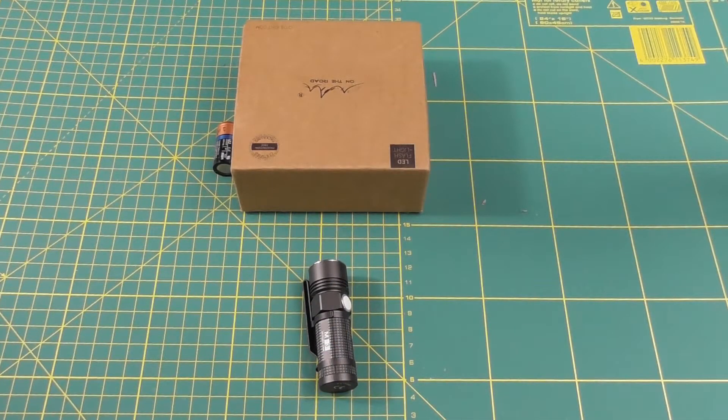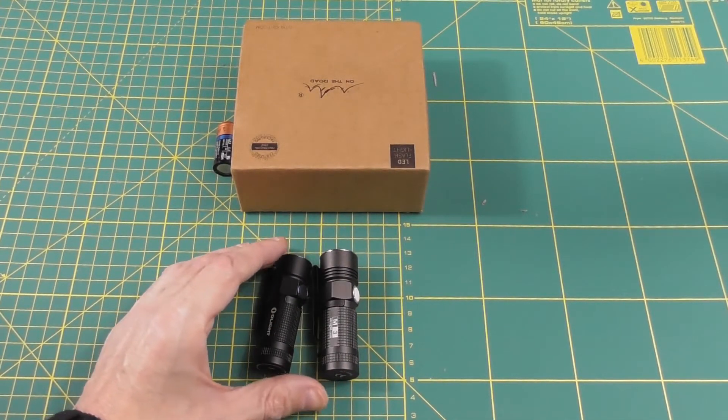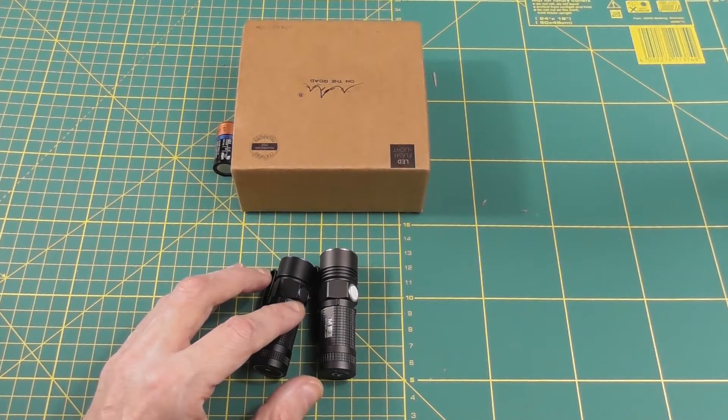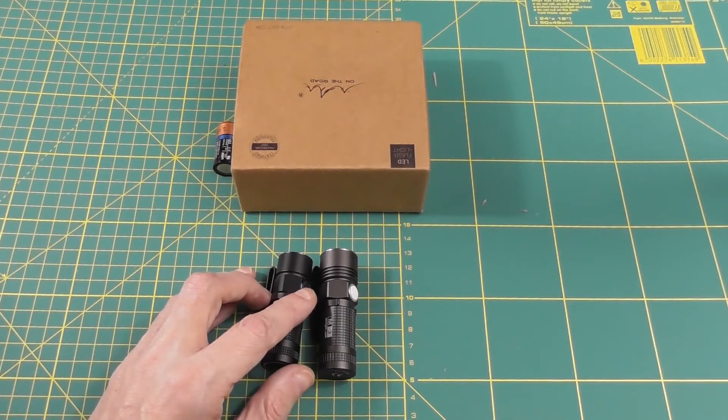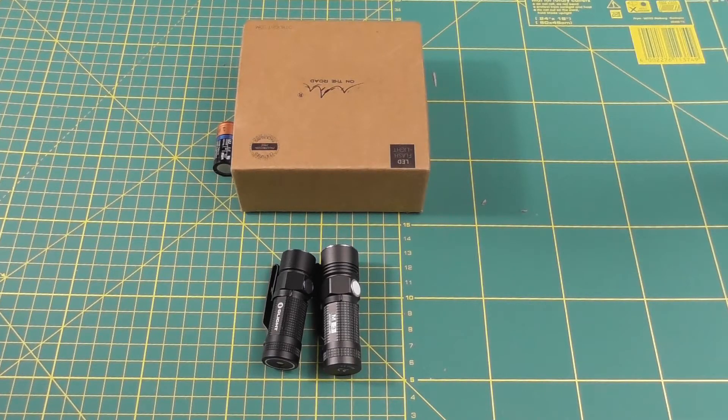The second comparison was against the Olight S1R, which is even smaller than this one, because the M3 took its design hints from the S10 and not the S1 — so it's about two years behind in Olight's design lineage. But all in all, it's a really well-built light and quality-wise there are no complaints.